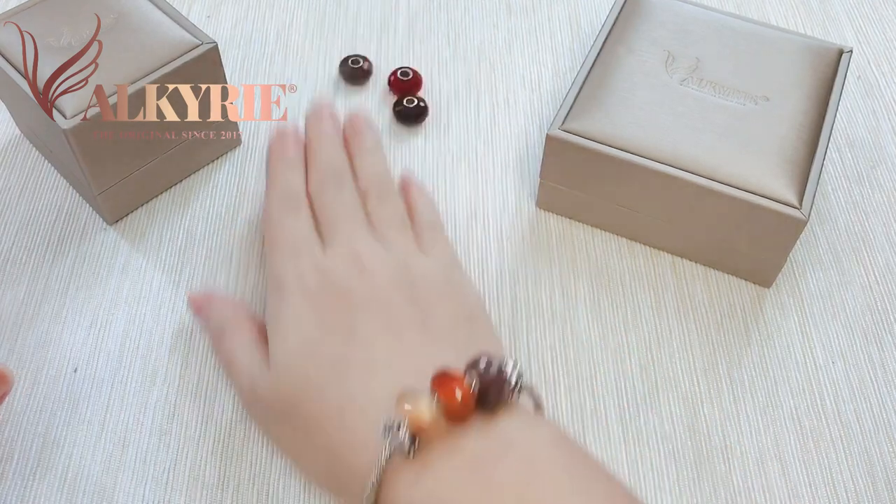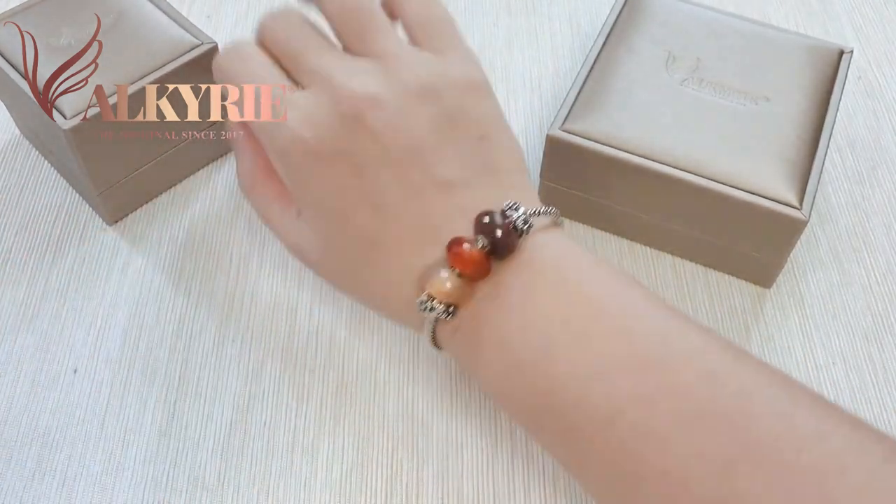I'll put it aside now. So, what do you think about this bangle?